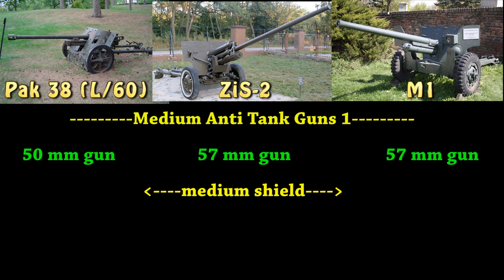These anti-tank guns will have slightly bigger shields, but again they're not going to be able to fully protect the user, though they will protect them a decent amount. So you have better anti-tank weapons, but still not as protective.